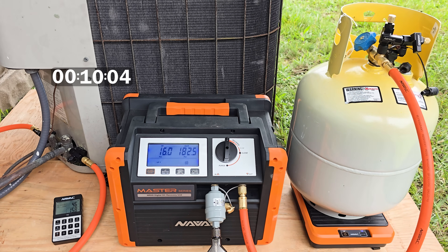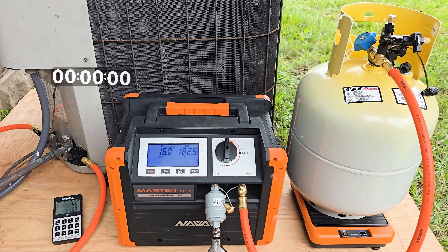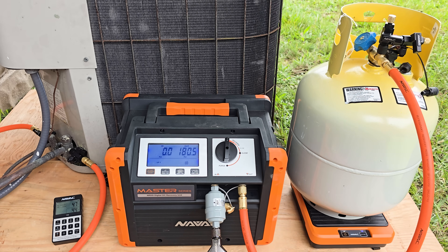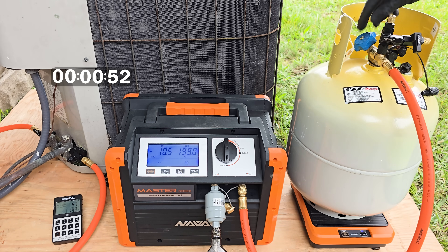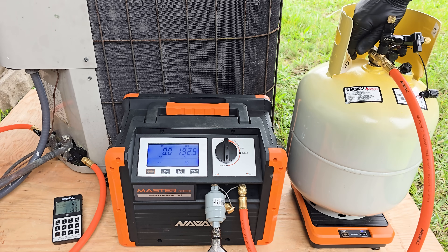It's been about 10 minutes and it's risen to 16 PSI, so we're going to go ahead and turn it on once again. We can wait another 10 minutes to see if it rises again. If it doesn't rise and holds at 0.0, then we're going to turn the recovery machine over to the purge function to recover the rest of the refrigerant that's inside the recovery machine. We don't want to pull it down into negative too much because it might suck air from any small leak in the hoses.